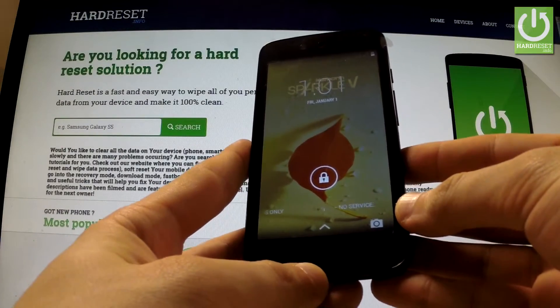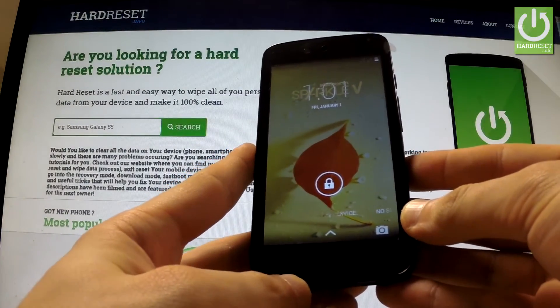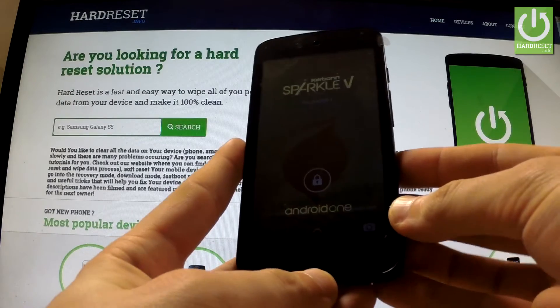Here I have Carbon Sparkle 5 and I'm going to show you how to accomplish a hard reset operation by using settings.